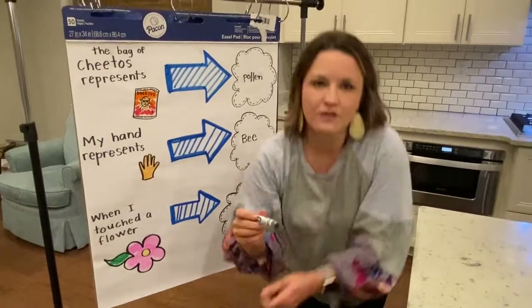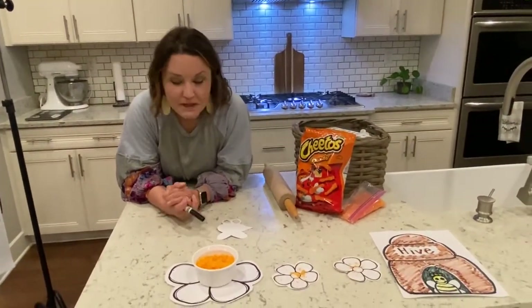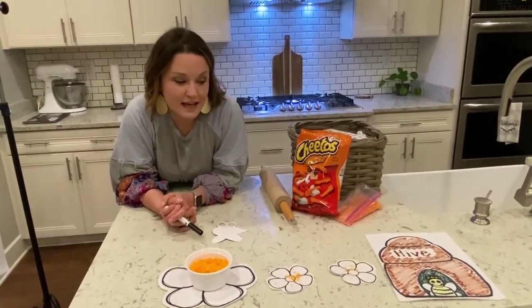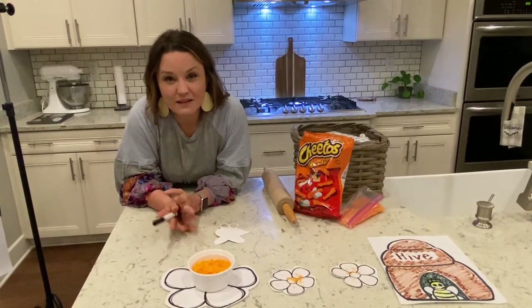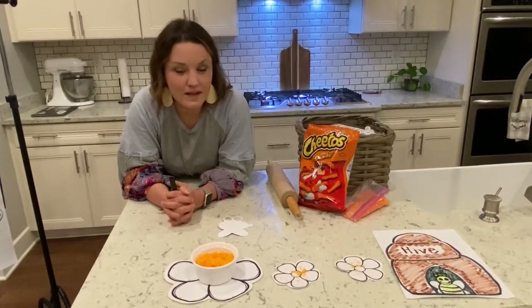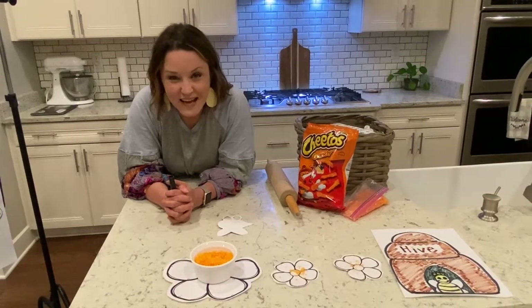It's so awesome how science works — God has created everything to work so well together. So when you see a bee, don't be scared. Let it do its job, because the important part is that bees are really helping the environment by doing what they do. Later we're going to find out even more about these. I hope you're having an awesome day — go outside and have fun today. I love you guys very much. Have a good day, bye!